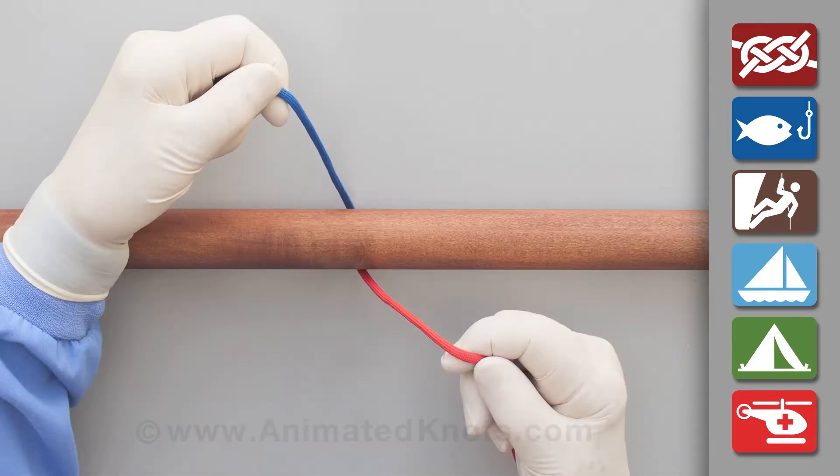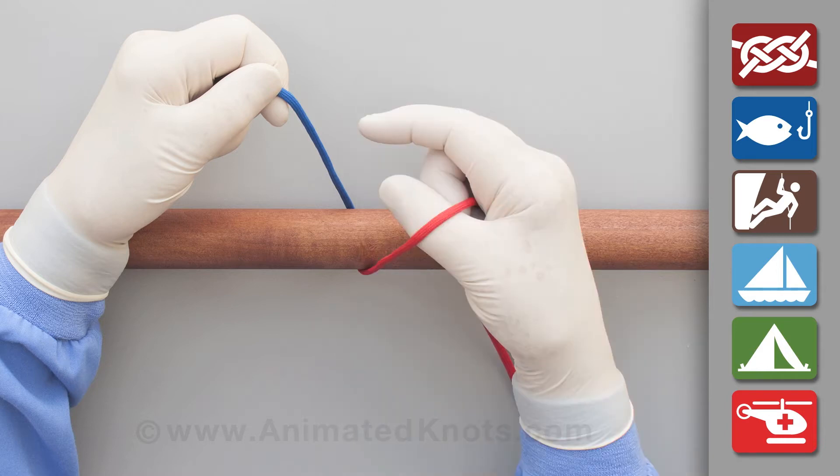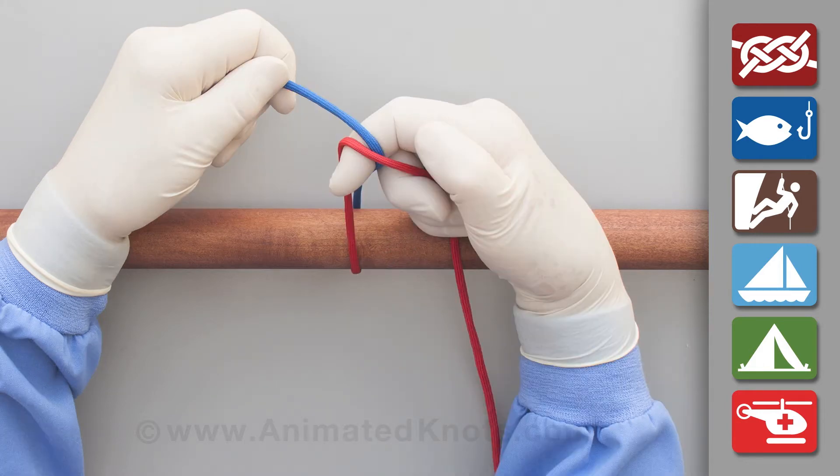Hold the short end in your left hand and keep the long end in the palm of your right hand. Insert your right index finger between the two ends so that they cross in opposite directions.